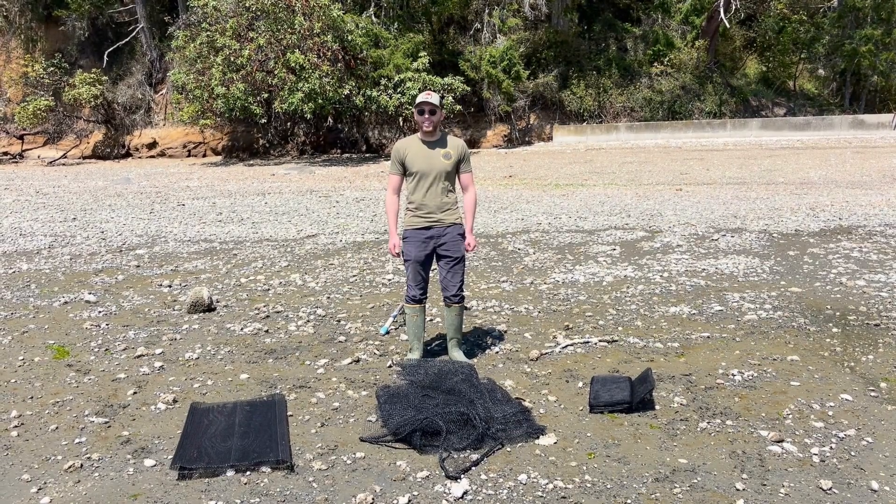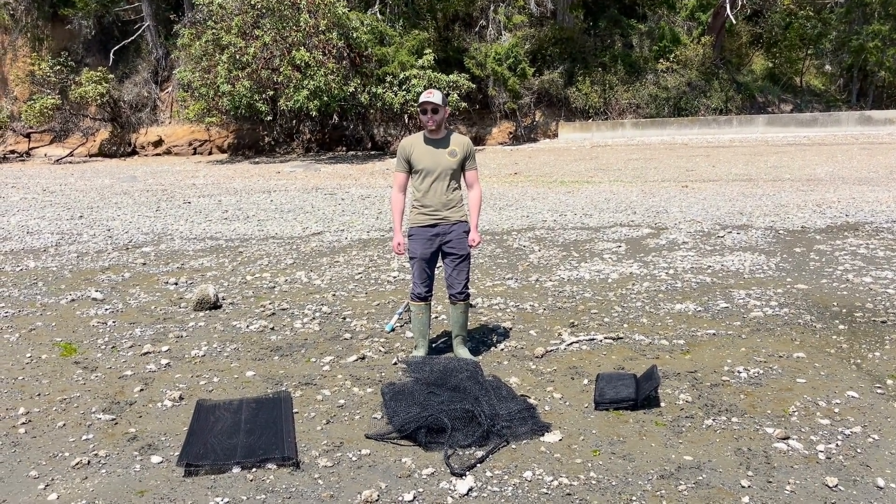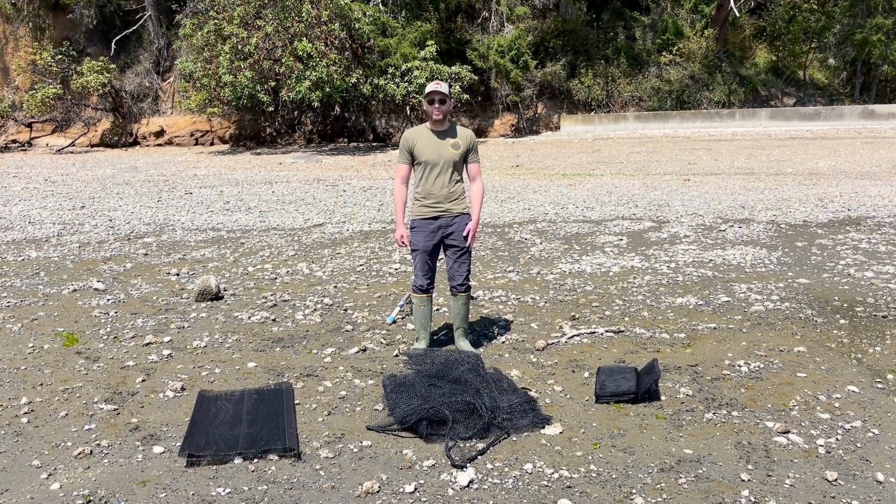Hi shellfish gardeners, my name is Niall Taylor and today I'm here to tell you about our different methods for growing clams and what gear options you have.